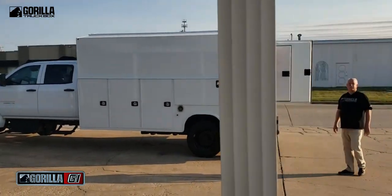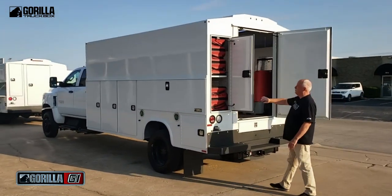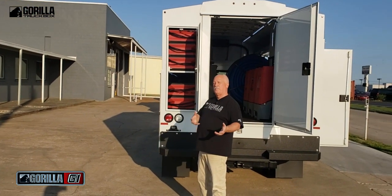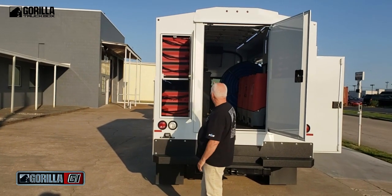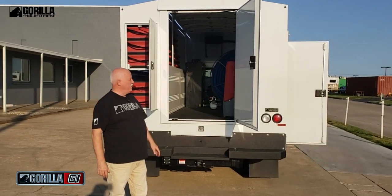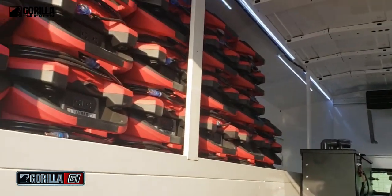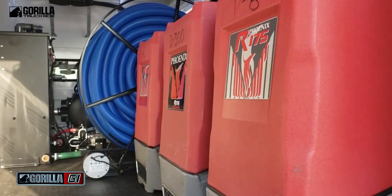Now let's move around to the back and we'll start opening these doors. This small door here — the main reason for it is access. If you go to a restoration job and take all your equipment and set it up, maybe you need to pick up oriental rugs. Once your equipment's out, you can slide oriental rugs in there. This space is 16 feet long; the total truck is 28 feet long. We've got LED lights in all compartments. You can put 40 air movers — the Phoenix Dry Max — there on your left.